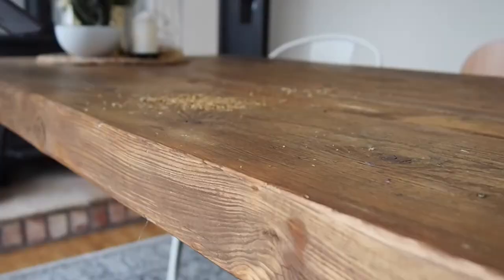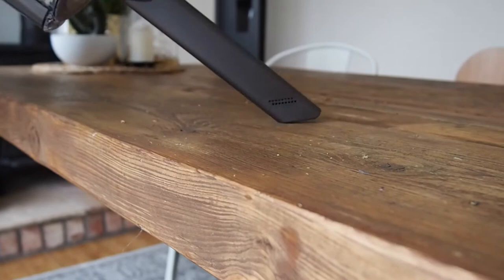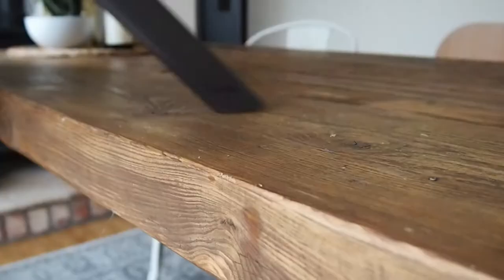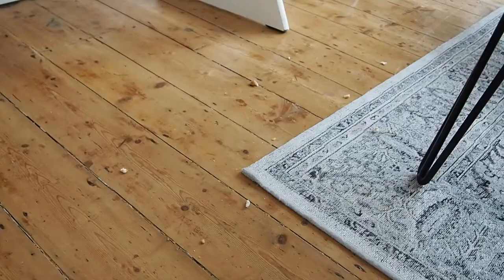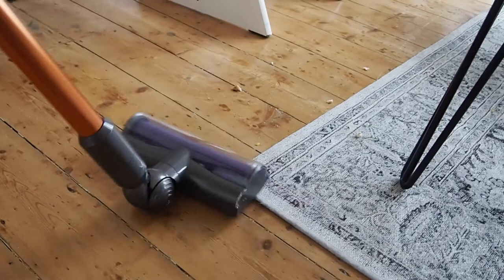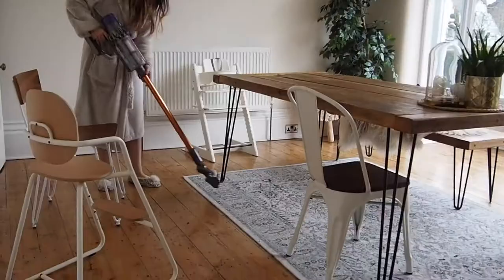We have quite an old reclaimed wooden table which has got quite deep grooves in it, and a lot of food and little bits of mess get stuck in it. So using the nozzle and the power in the vacuum is perfect because it really sucks all the mess out. I then always go over it with antibacterial spray and a cloth just to make sure it's all perfectly clean.